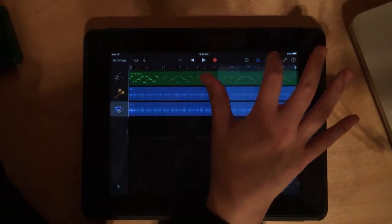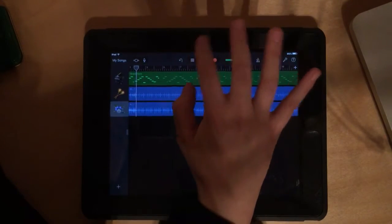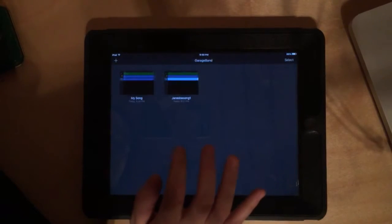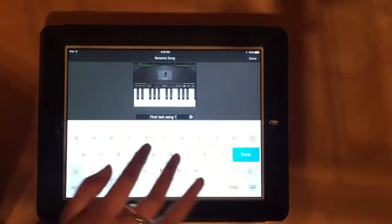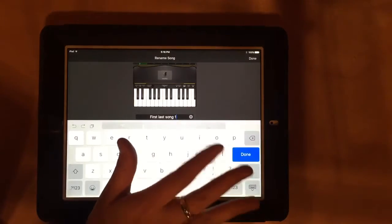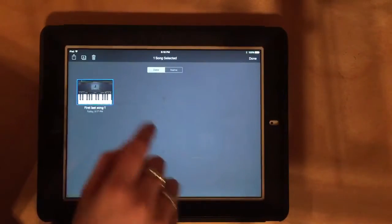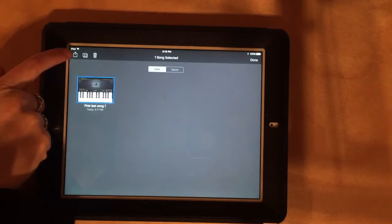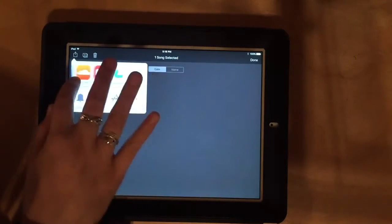Now turn off your metronome, listen to your song one more time, and make sure you're happy with it. Once you're ready, click 'My Songs' in the top left — that automatically saves the song. It will save as 'My Song' by default, so make sure to rename it: first name, last name, song one. Tap the name once and it'll let you edit it. Then press 'Select,' select your song, and tap the export button — the box with the arrow.